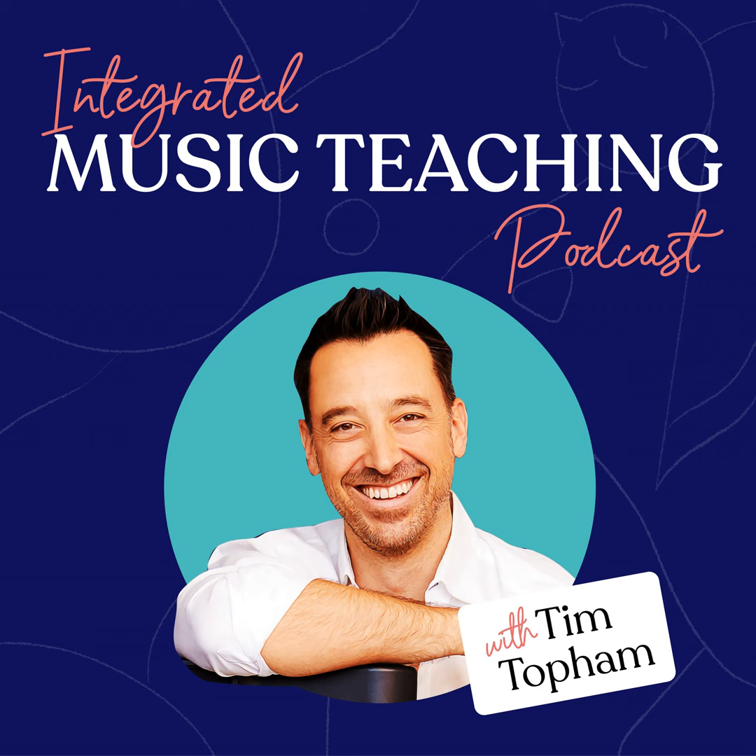Hi again everyone. It's Tim Topham here with another Facebook Live Repertoire Rap — overviews of music I'm doing with my students and some of the best books I'm finding. Today is a little different from other repertoire raps where we've been looking at actual music books. I thought we'd take a different tack because last week I literally had a student come to me with a pop song he wanted to learn, so I want to give you skills and ideas about how to teach any pop song without any music at all.